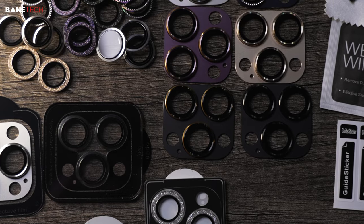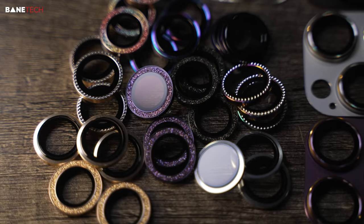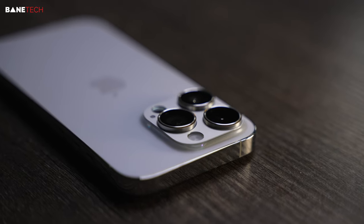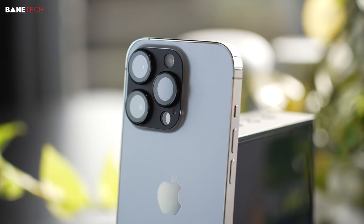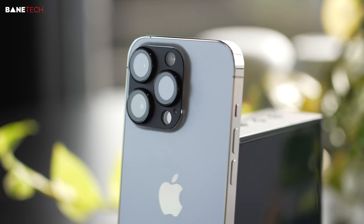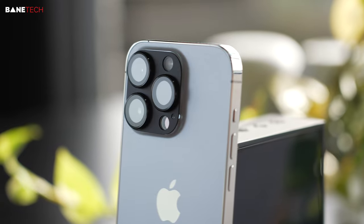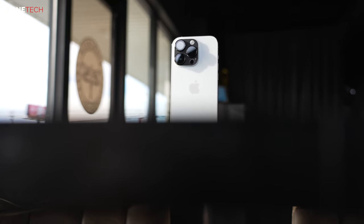But with these lens covers, they look great. You've got tons of different color options to choose from. You can get a full coverage one, or you can just do the individual lenses themselves. Personally, I like that matte black full coverage with the black rim around the lens cover. That's a really cool look to me. That's my style — minimalistic, matte black, everything.